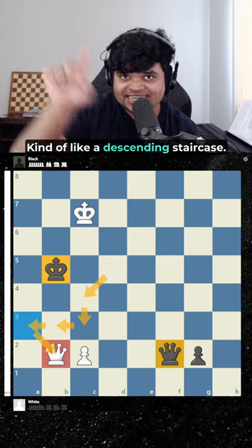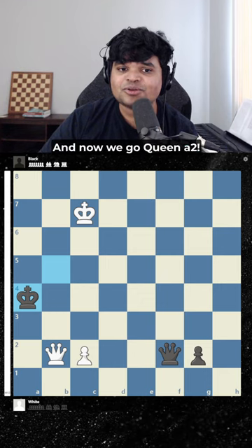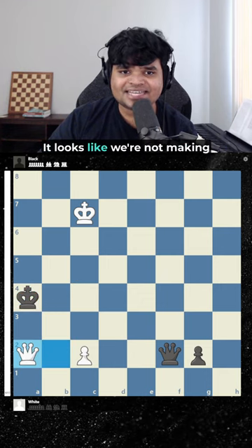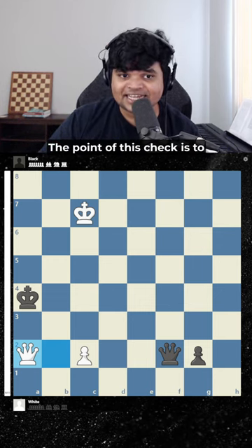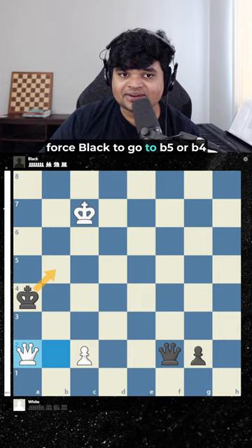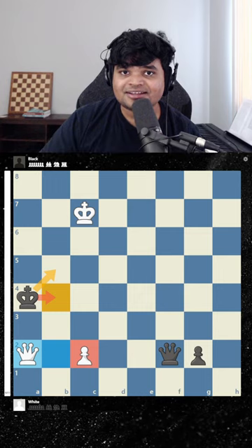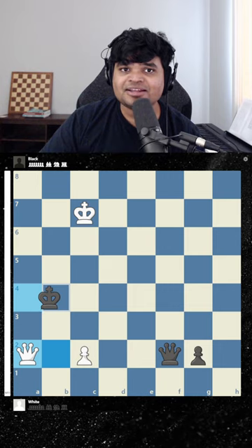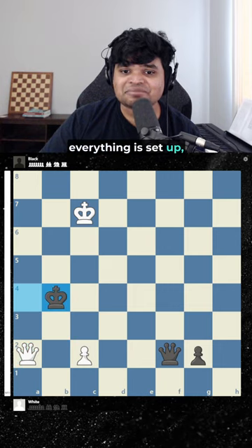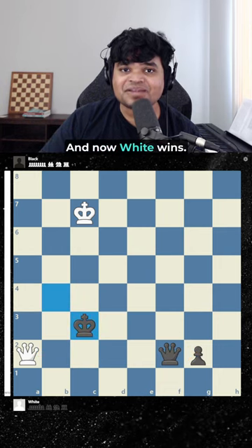Kind of like a descending staircase. Black goes king a5 or a4 and now we go queen a2. It looks like we're not making progress here but we are. The point of this check is to force black to go here or here where it's close to our pawn. After king b4, everything is set up and in the right place. We play pawn c3 discovered check and now white wins.